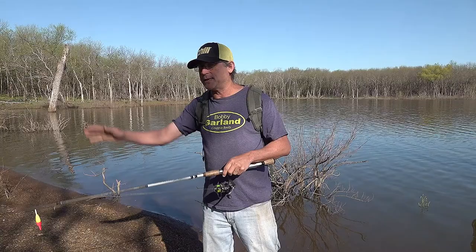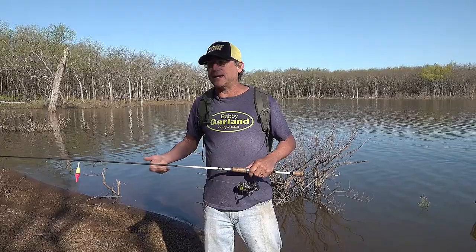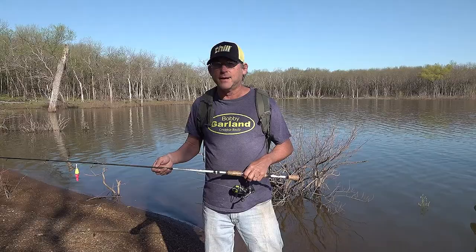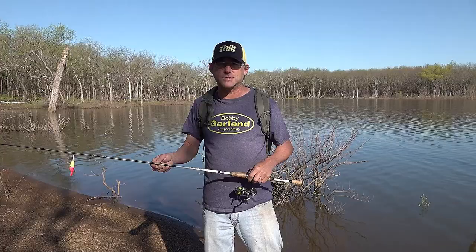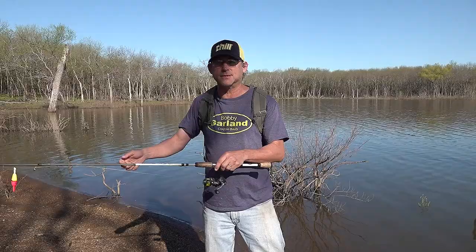For either one of those I like to use a baby shad — that's going to be a great option — or a slab slay, something that doesn't have as much strong action but always has that little bit of wavering. It's just going to drop down in front of the fish, and I might just hold it in place next to the cover or pitch it out and swing it back down.